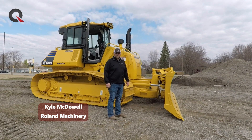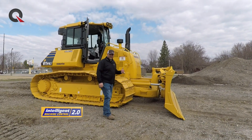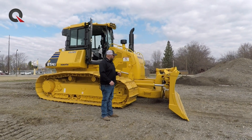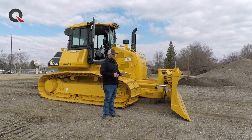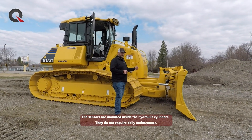Hi, I'm Kyle McDowell, Roland Machinery Company Territory Manager for Central Illinois. This is one of our Komatsu D61PXI Intelligent Machine Control 2.0 machines. Really, the base machine for blade positioning has not changed since its inception in 2013. We get all of our blade position from cylinder stroke sensors that are mounted on the tilt, angle, and lift cylinders.